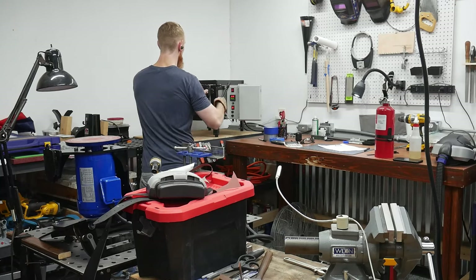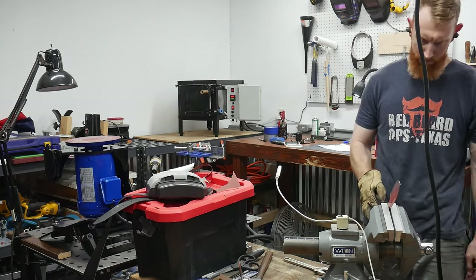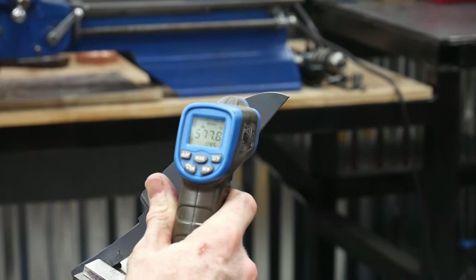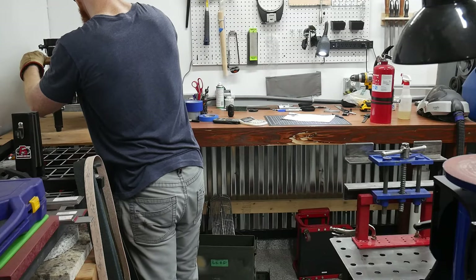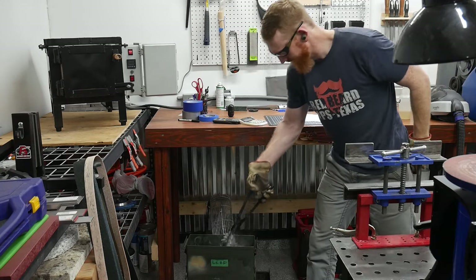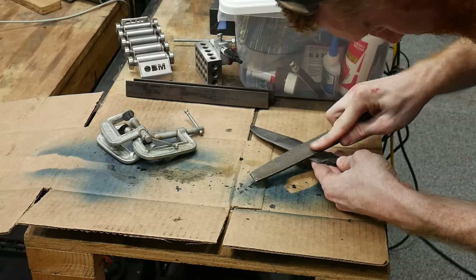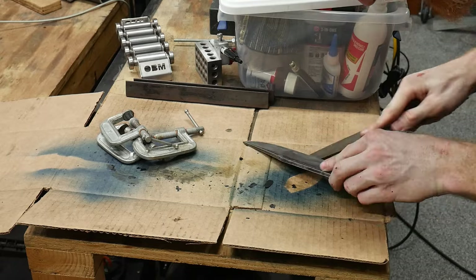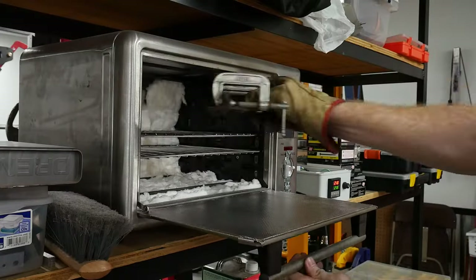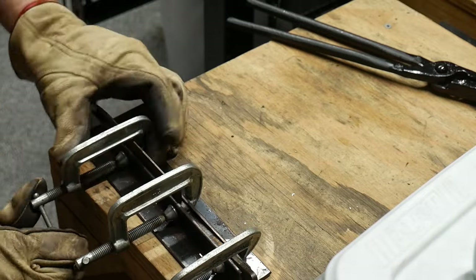At the end of the forging process for this 1084 blade I annealed it in vermiculite. The first thing I'm doing with the oven is getting the knife up to a normalizing temperature of around 1600°F, then letting it cool to room temperature. I then heated the blade up to 1525°F and quenched it in Parks 50 for around seven seconds before clamping it in my straightening jig. I file tested the blade to verify hardness, then tempered it in my PID-controlled toaster oven for two two-hour cycles at 425°F.